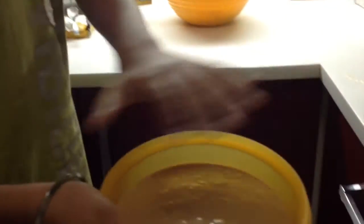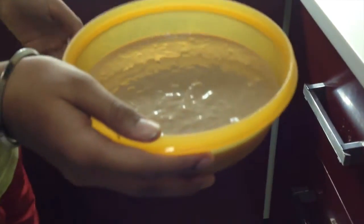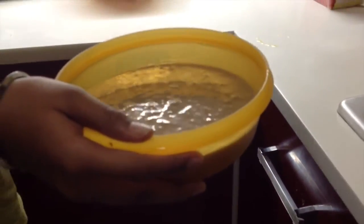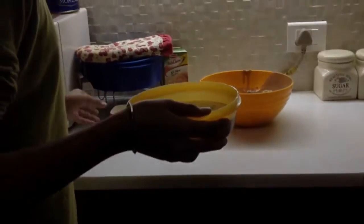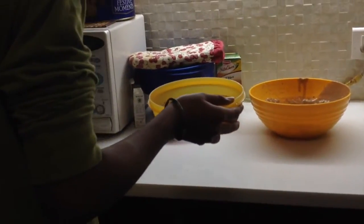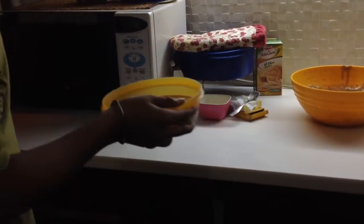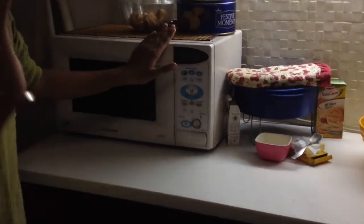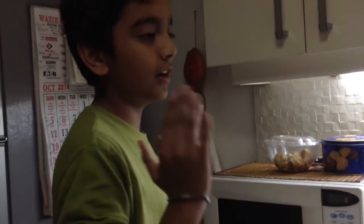Now make sure it's straight and flat so that after you put it in the microwave, the base is pretty flat. I'm now putting it in the microwave for five minutes. Remember, five minutes — not less than five minutes, not more than five minutes.